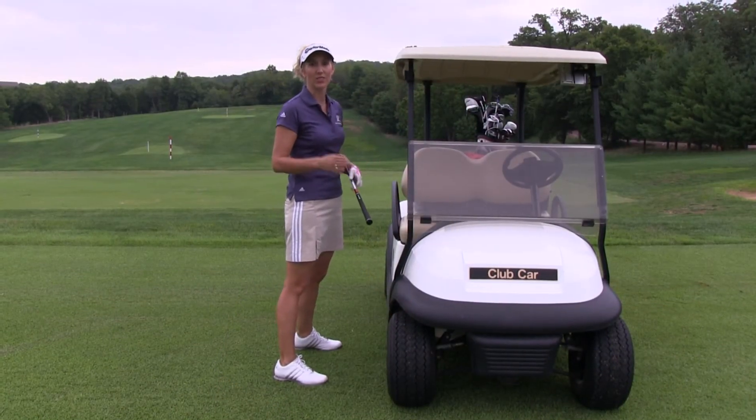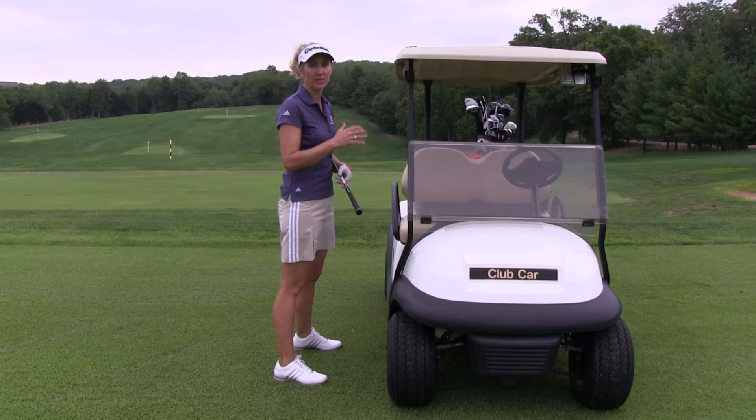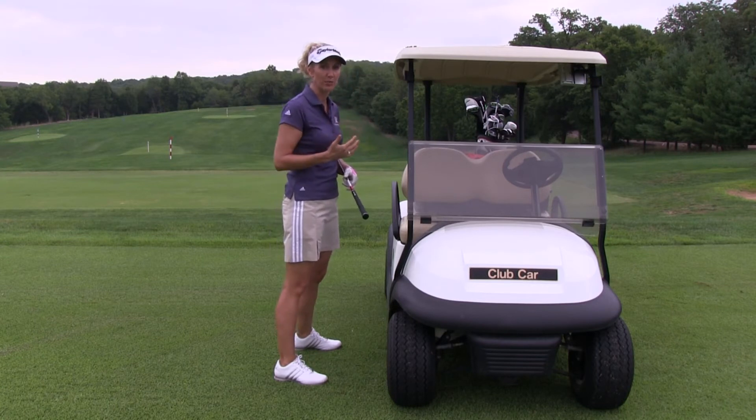So this head against the wall drill is going to help you learn how to maintain that posture and maintain stability. This is a great drill done indoors with a wall or even in a door jam. What I'm trying to accomplish here is to prevent myself from moving side to side too much in my golf swing, or moving up and down and changing the posture that I established at address.